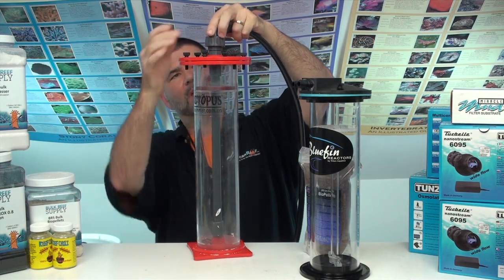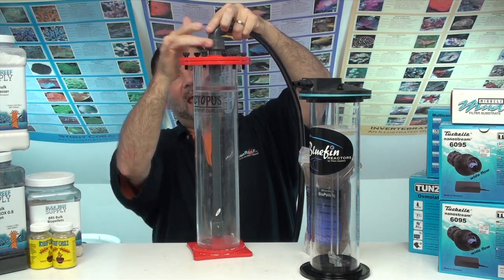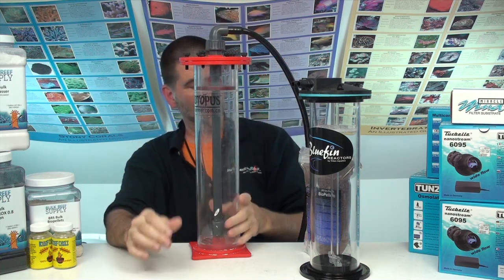Looking at what I had, this Triton Aquatics reactor looked like a better mousetrap. At the same time, I believe it was around $50 less than the Reef Octopus reactor. So as far as building a better mousetrap, that seems to fit the bill. I'll test it out and let you guys know, but up front these are some of the things drawing me to the Triton Aquatics reactor.